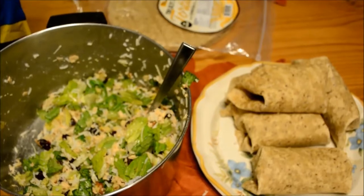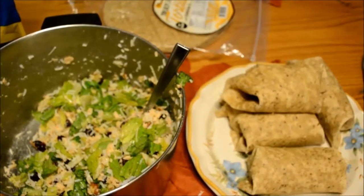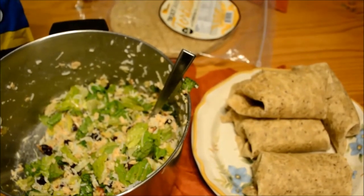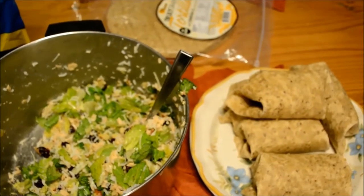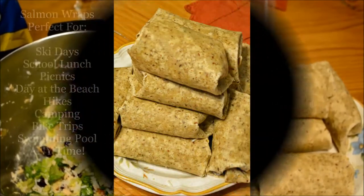Other alternatives we've used in the past: instead of rice, or with rice, you can add beans — any kind of beans. I was actually just about to do that with this recipe, but realized we had so much filling we really didn't need it. You can also use cabbage instead of lettuce.